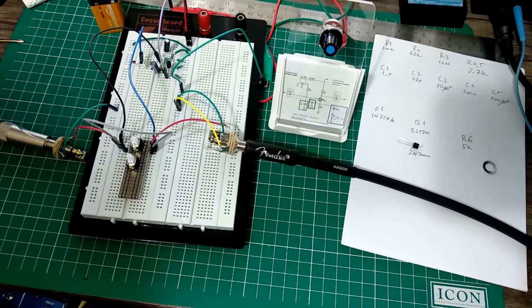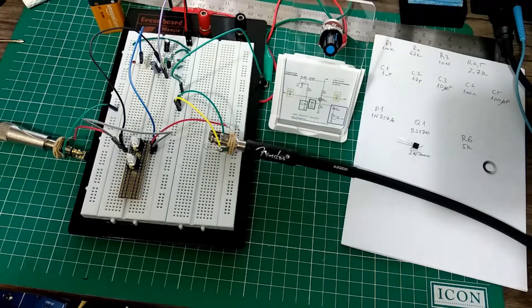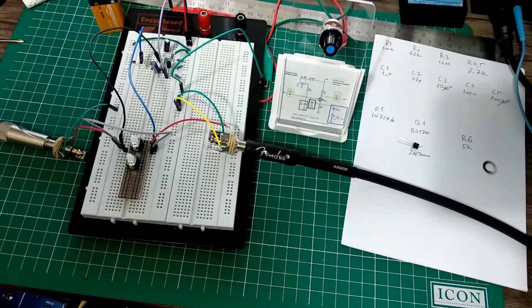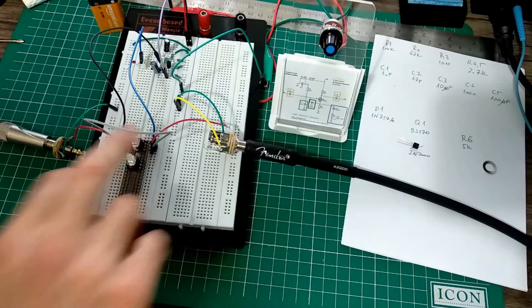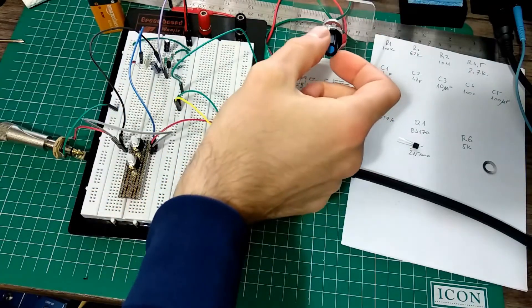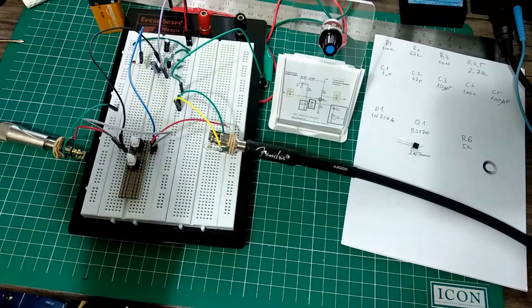That's a huge difference. Now I can definitely hear the difference — it's louder, definitely louder. There's a definite increase in loudness, so just a tiny change makes a perceivable difference.